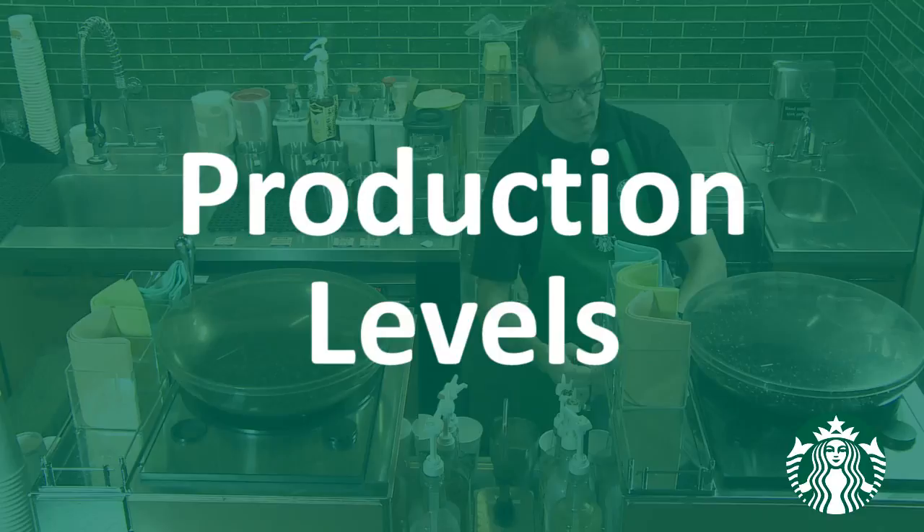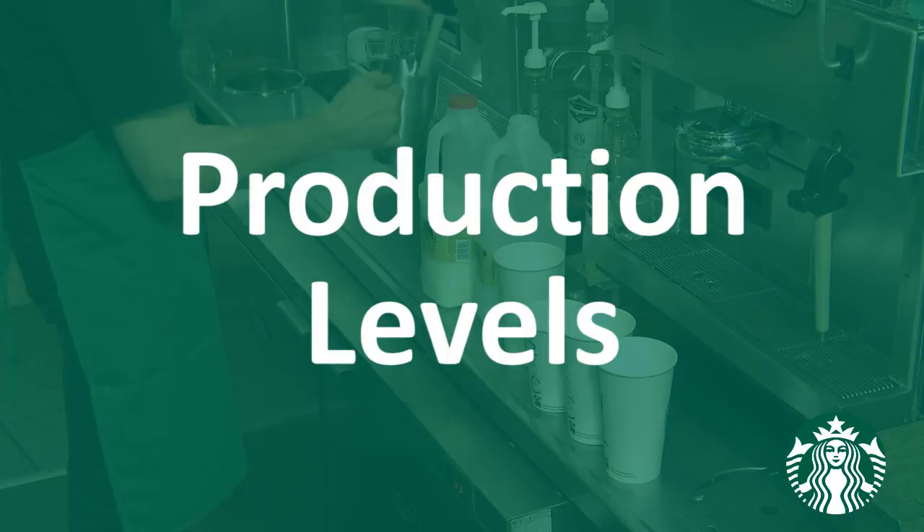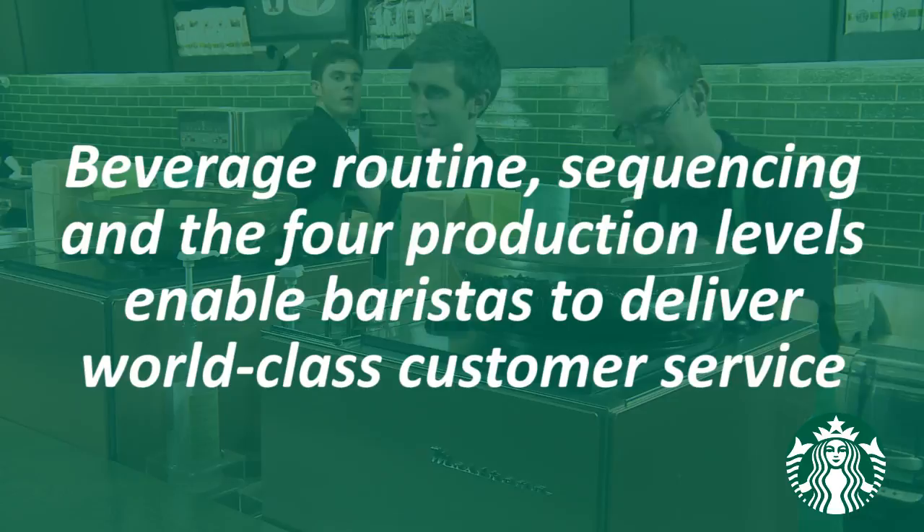This video is intended to provide a demonstration of sequencing beverages using beverage routine and to show how you can move through the four levels of beverage production depending on the current volume of your store. Using beverage routine, sequencing, and these production levels improves barista engagement and enables baristas to deliver world-class customer service through improved taste of beverage, friendliness, speed, and accuracy.